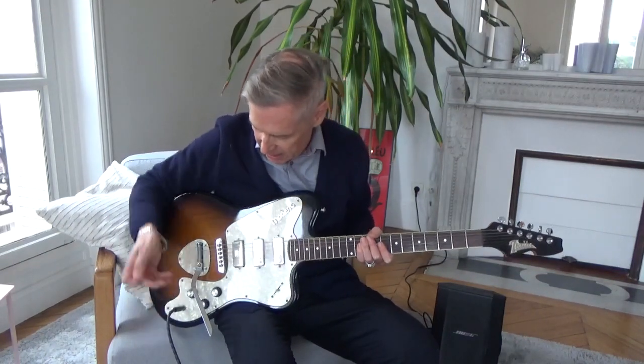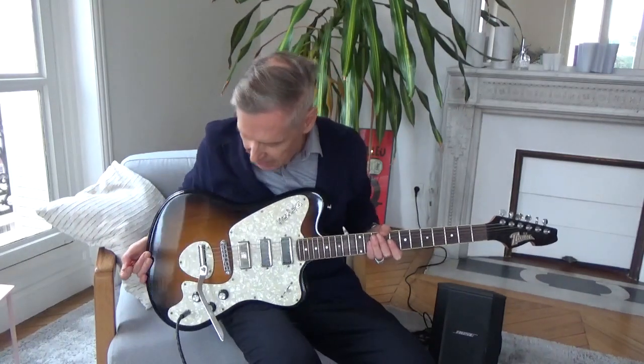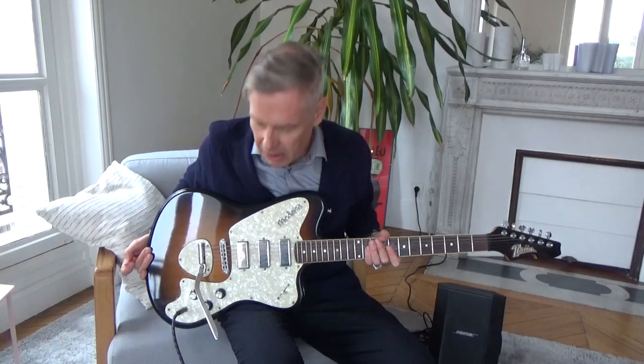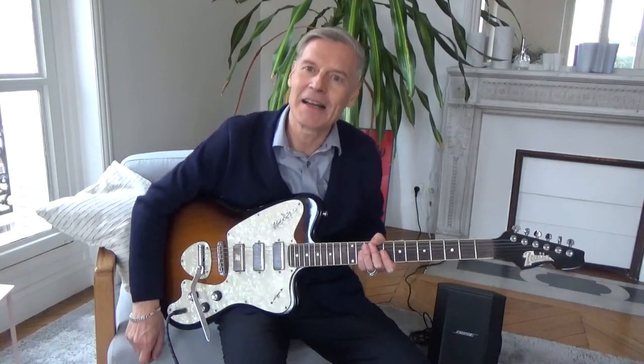I got this Italia Modena guitar quite recently. It looks a bit like a Thunderbird, but apparently it's based on what you call a Crucianelli guitar from Italy — the country Italia — in the 60s.